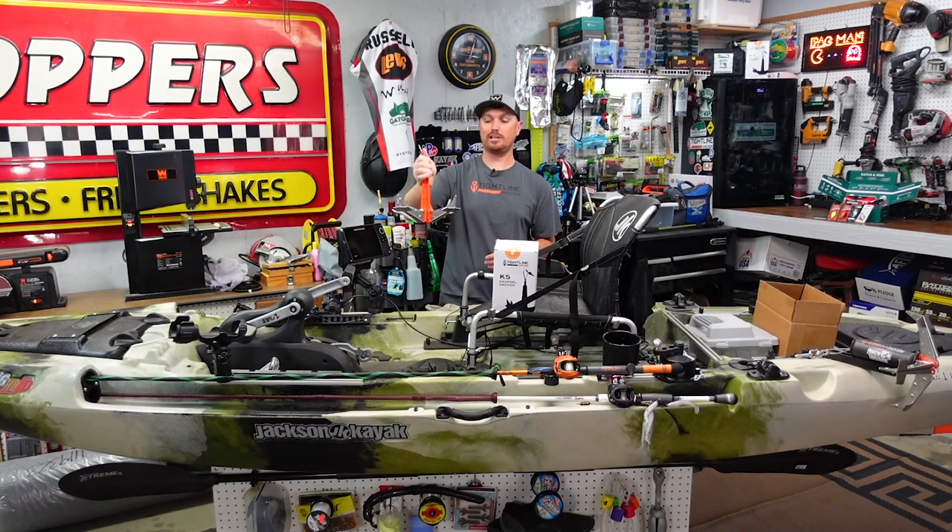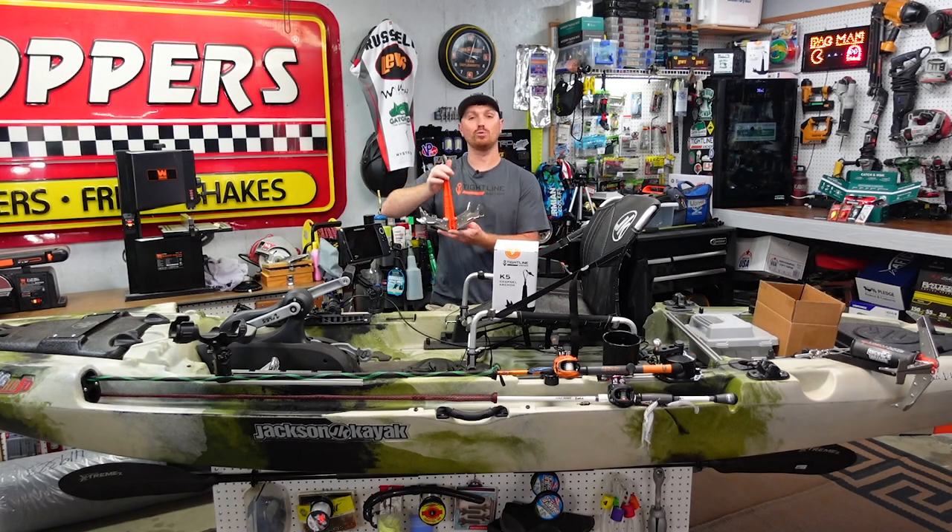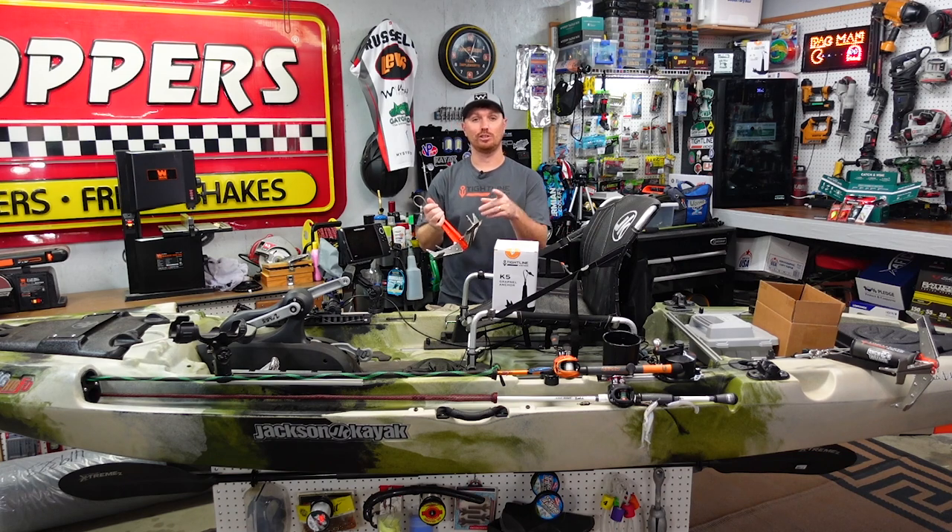This week on Kayak USA I'm going to show you guys how you can get your hands on your very own Tightline Anchors kayak anchor for free. Stick around.